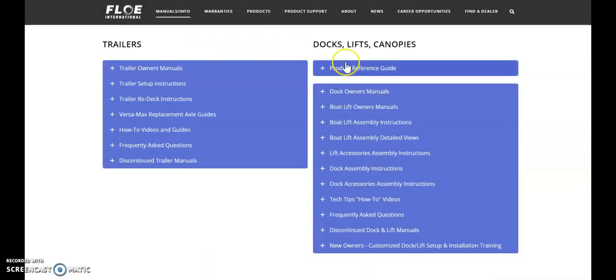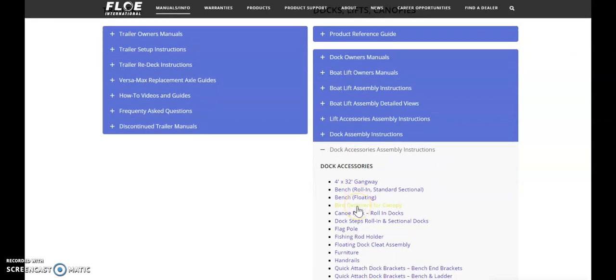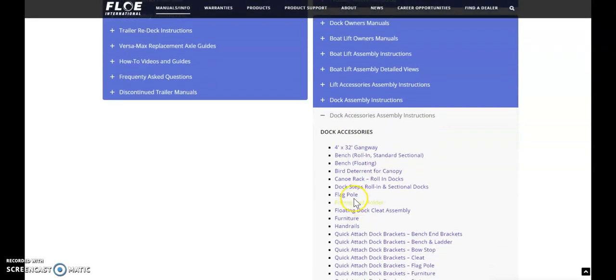Once that opens you'll see a selection on the right of different products. Let's say we're going to look up a small part for the flagpole assembly. We'll click on the Dock Accessories Assembly Instructions. Now if we scroll down we're going to find the flagpole. We'll click on the flagpole.